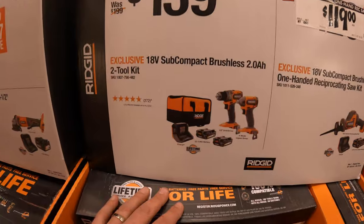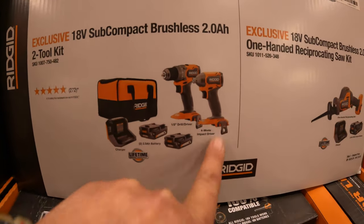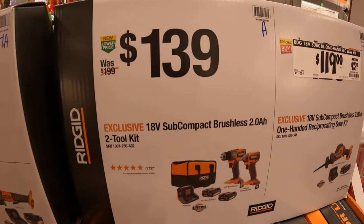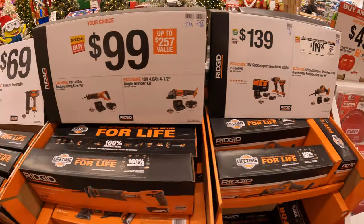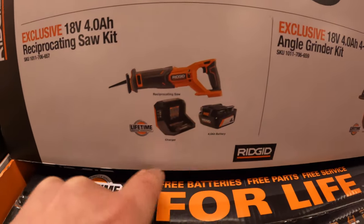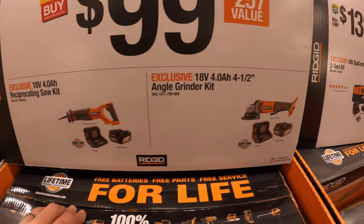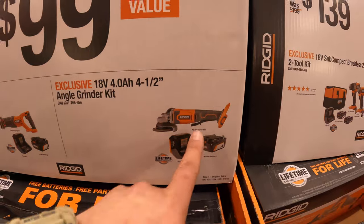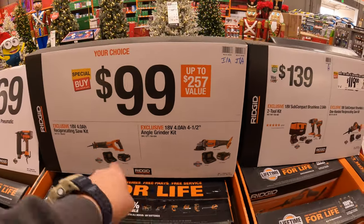$139 for this two-tool combo kit - they have the subcompact brushless drill driver and impact driver with two 2-amp hour batteries, charger, and a bag. $99 your choice - they have a full-size reciprocating saw with a 4-amp hour battery and charger, or they have a 4-1/2-inch angle grinder with a 4-amp hour battery and charger. And that angle grinder is a paddle switch. $99 your choice.